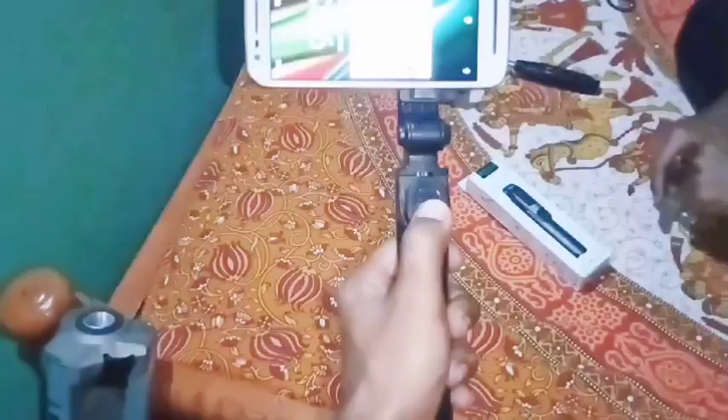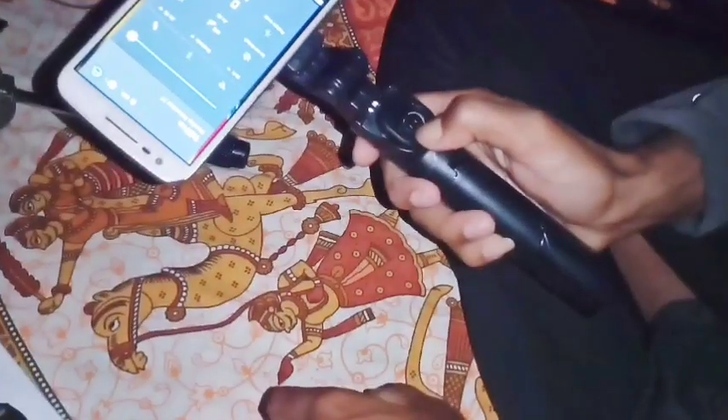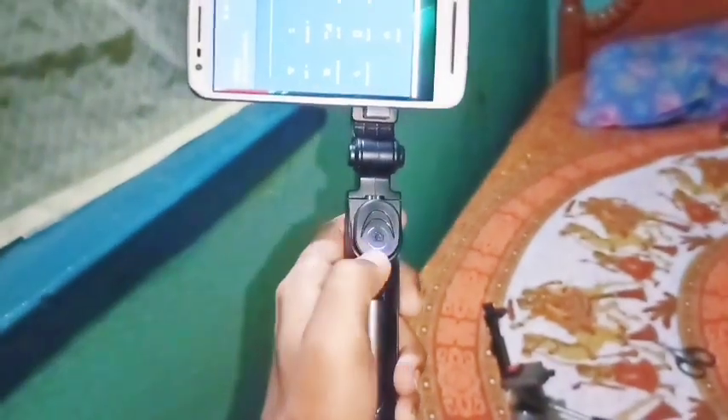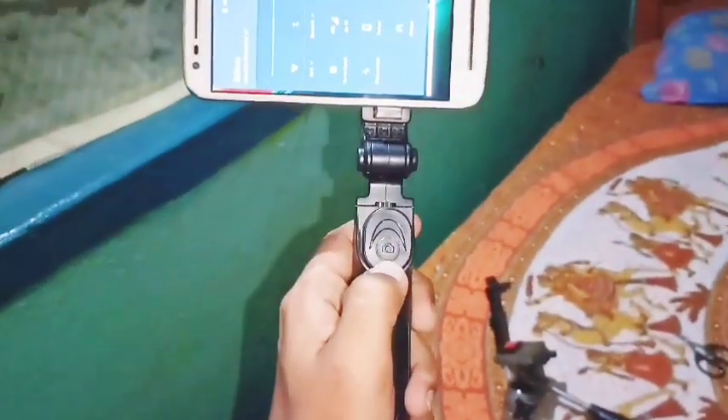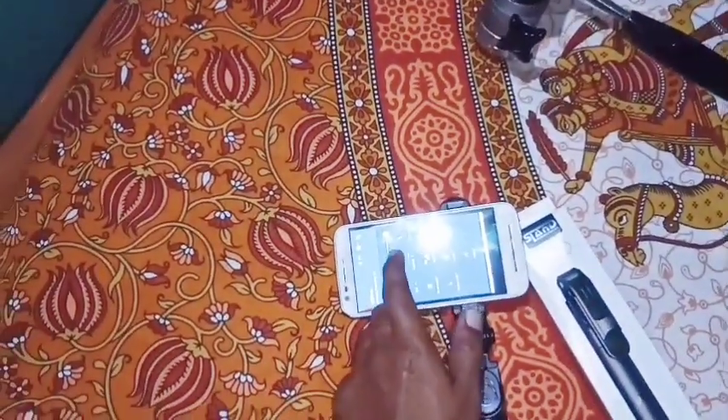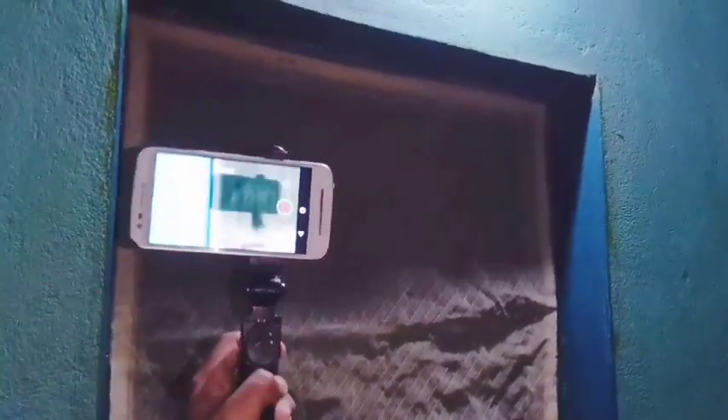Let me show you the Bluetooth connection. Let me press the button, then I'll show you the light. Don't forget you can change the drives here. When you are done with videos, you can go back and take a few pictures. Then I will show you how to use it as a selfie stick. I will press the video, start recording — 3 or 4 seconds. I will show you the most features.